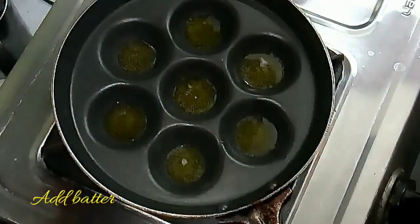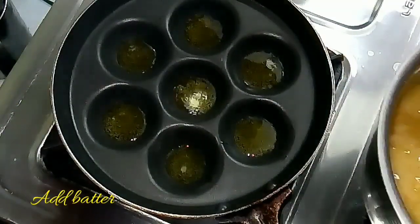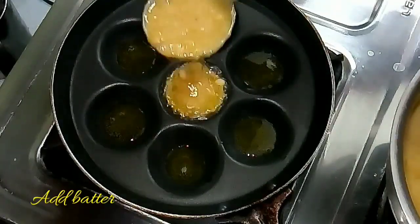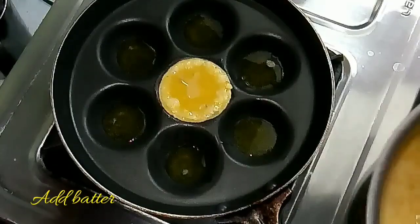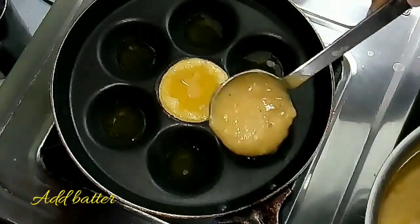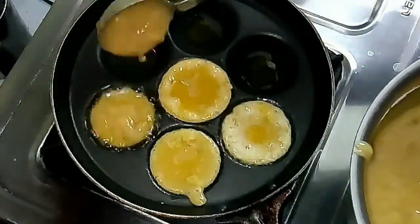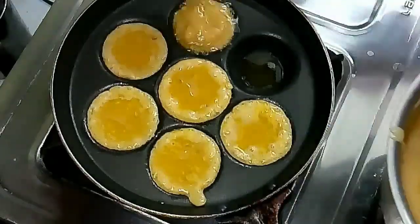Once the oil is hot, add the batter into each hole. While cooking the Neyappam, keep it on medium flame. If you keep it on high flame, it will turn brown or black easily on the outside but will not be cooked properly inside. Always keep it on medium flame while cooking.